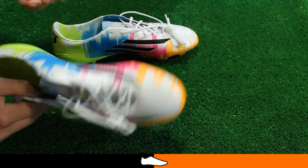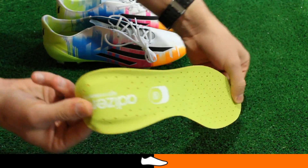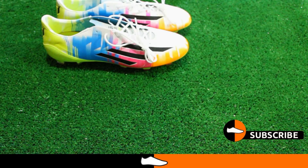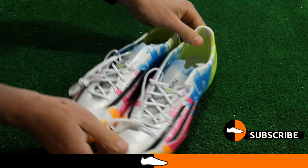The F50 boasts a super lightweight perforated sock liner, while the box includes two comfort suede sock liners for added comfort. Currently worn by Messi, this is easily the most vibrant Messi F50 ever.